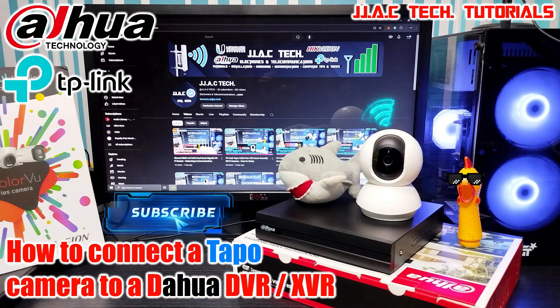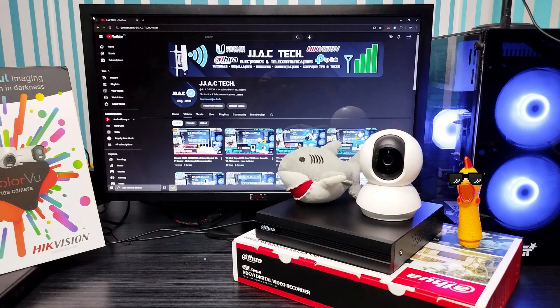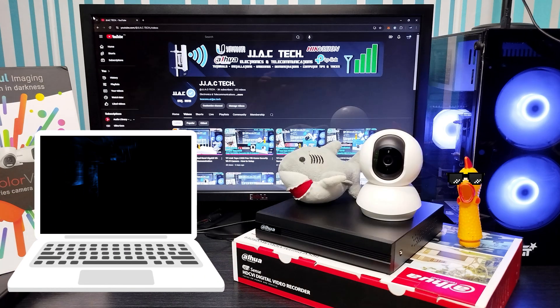How to connect a Taipo camera to a Dahua DVR or XVR, simple as 10 minutes. Make sure that your DVR and Taipo camera are connected to the same network. Set up your Taipo camera first via the Taipo app.